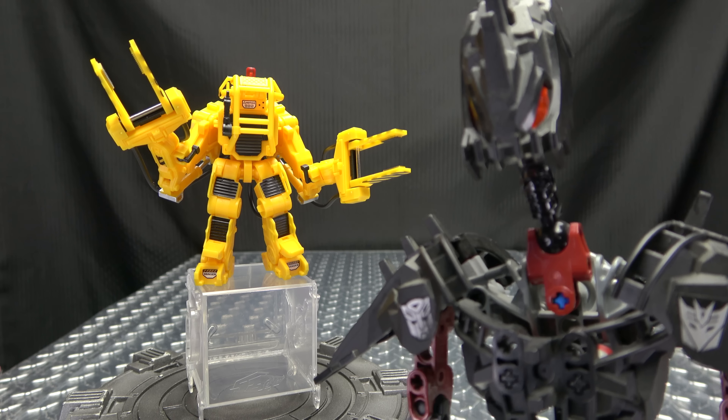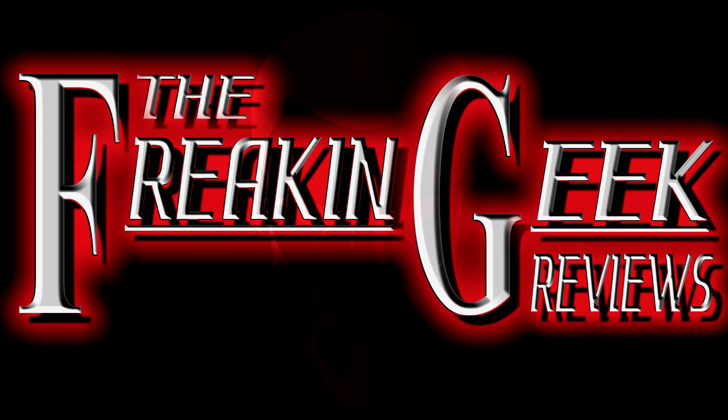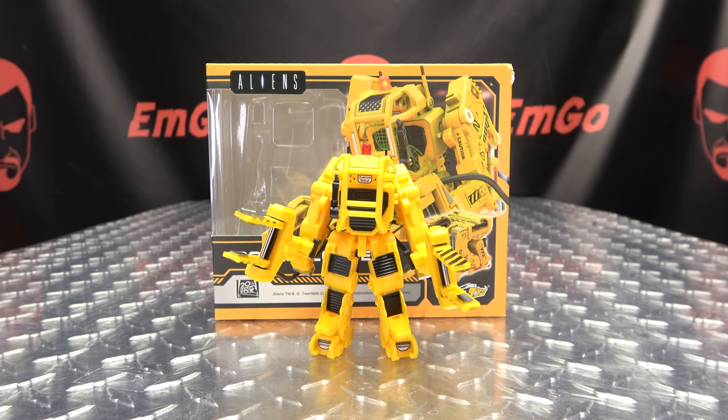The forklifts of the future! What's up, my peoples? Emgo here, the freaking geek himself, and today we will be reviewing the 52Toys Megabox Power Loader!